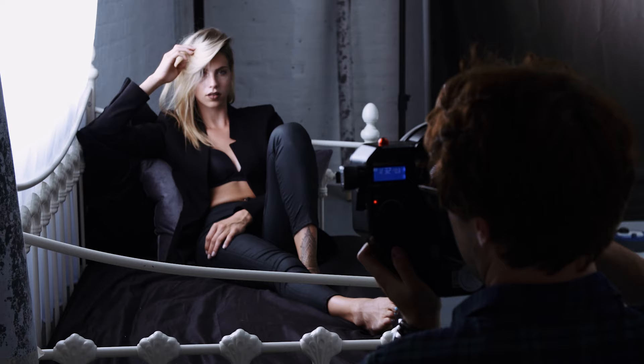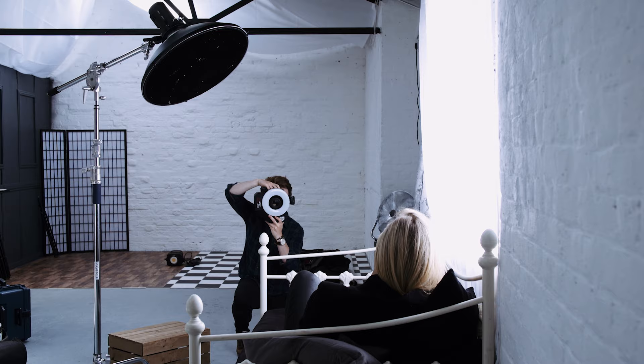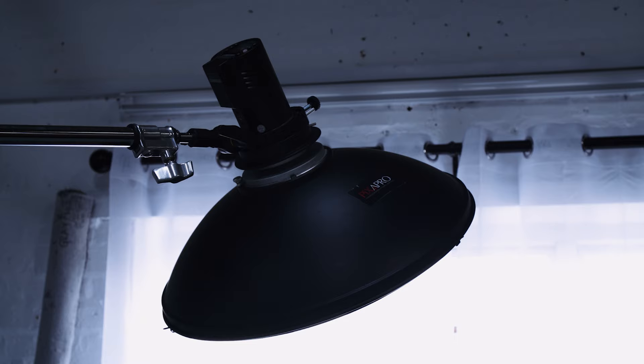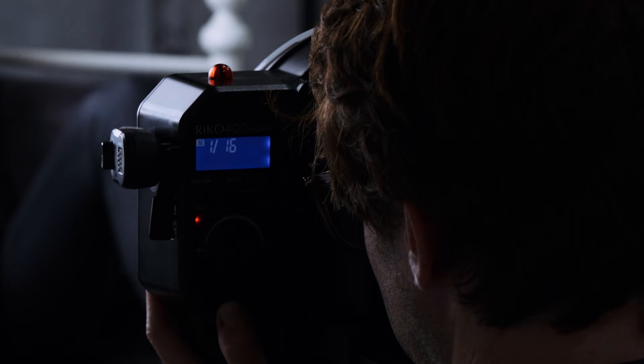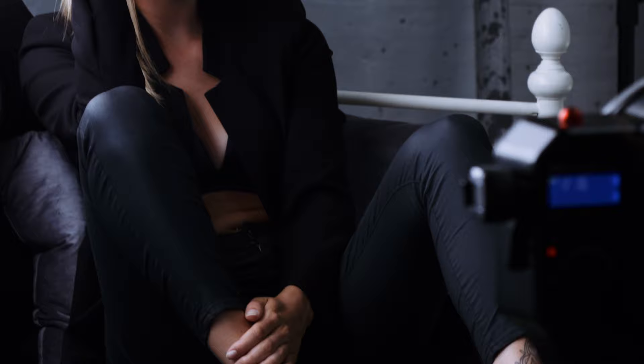For this last setup we're actually using the window light as our key light and the 300 Pro as our fill. The 300 Pro is in a 55cm beauty dish again, the Pika 200 is hitting the background wall to add a little bit of drama, and again we're using the Ricoh 400 ring flash as my go-to fill light to add that little pop I always like in these images.